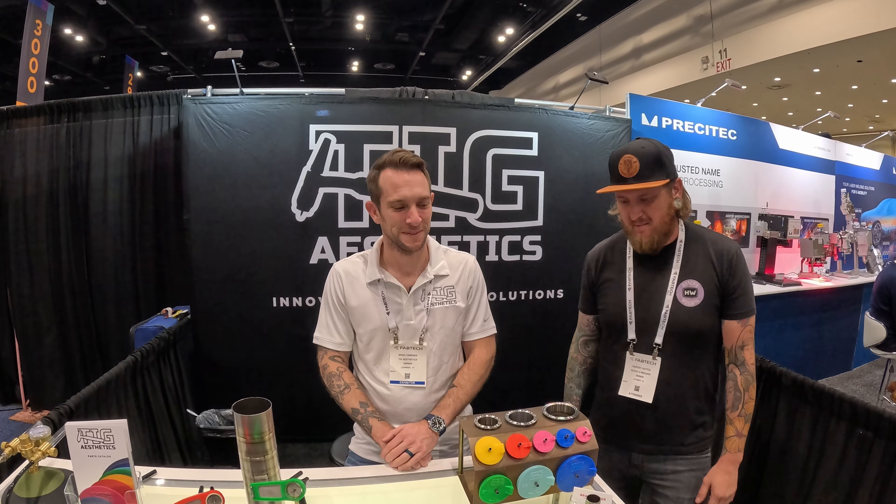What's up, guys? We're out here at Fabtech Expo in Orlando, Florida. We're here with Brad from TIG Aesthetics. What do you think about the show so far?